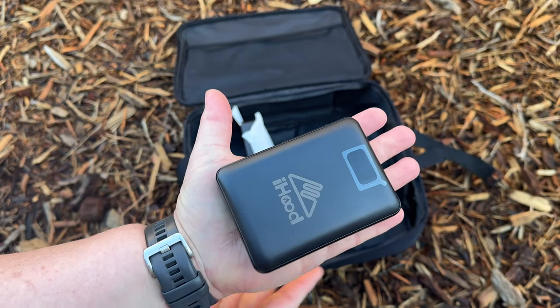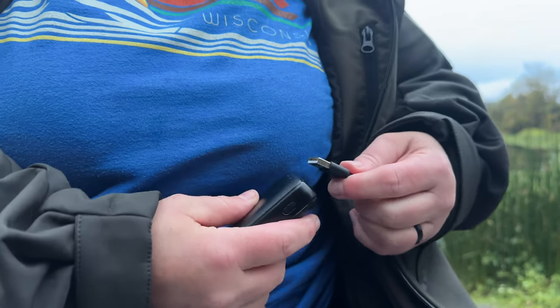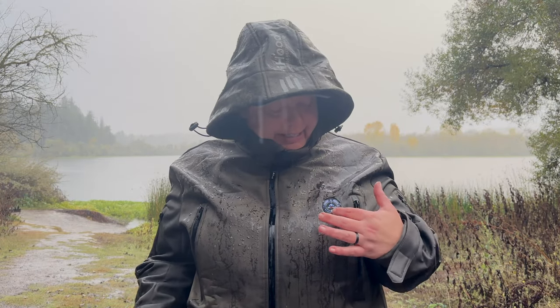It comes with a 14,400 milliamp-hour power bank and it connects to the heated jacket with a USB-A cord, so really you could use any power bank with this. The buttons to control it are on the chest here — they do light up, but you can turn that off very easily.